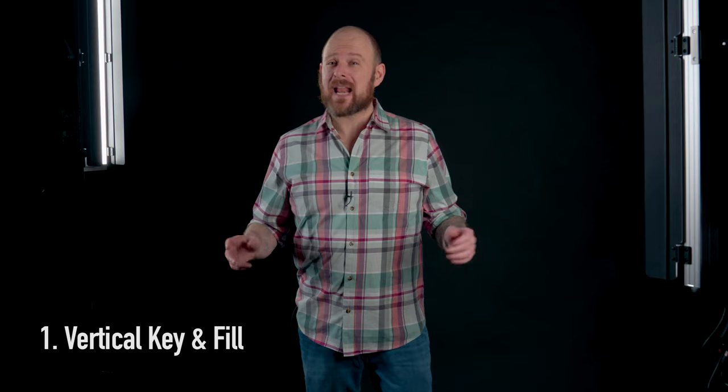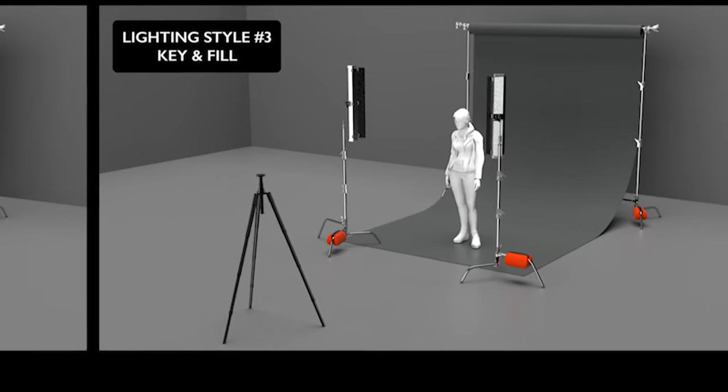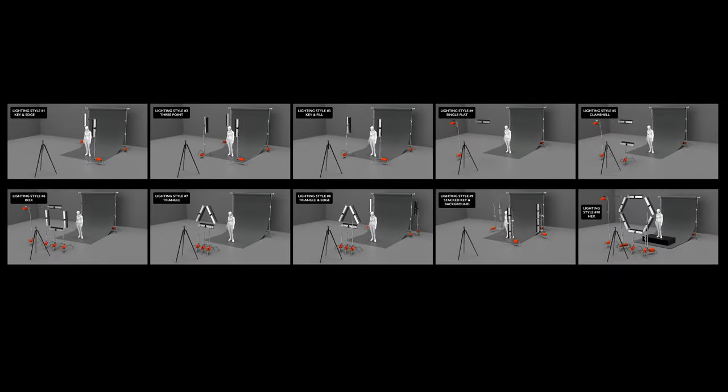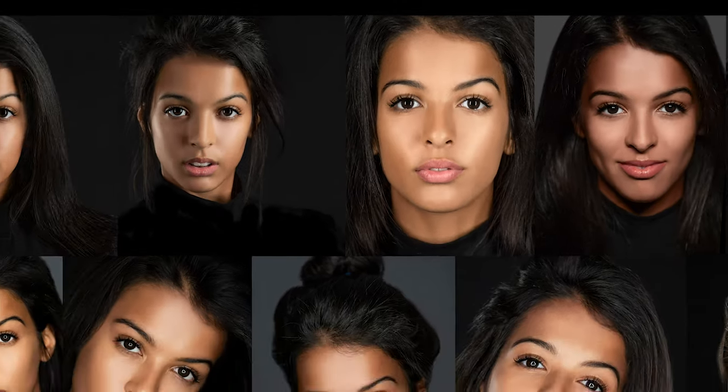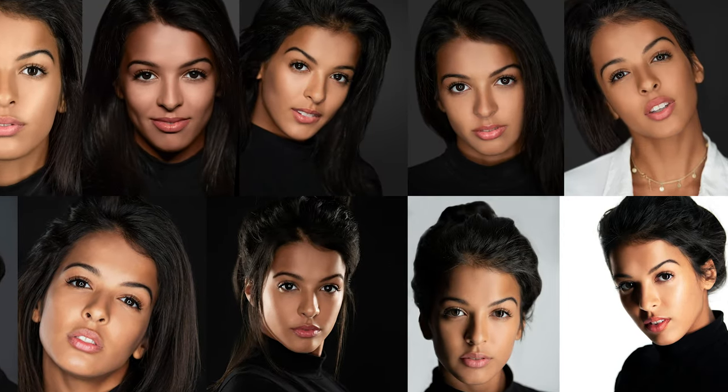Hello, my name is Jason Friedman and welcome to this video on how to create a gorgeous LED strip light setup using vertical key and fill. It's the third in our series of tutorials on 10 beautiful LED strip light setups. You can peruse the other nine setups in video cards by clicking the i in the upper right corner. There's a full playlist and a long play video with all 10 setups.